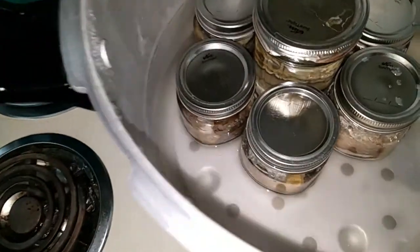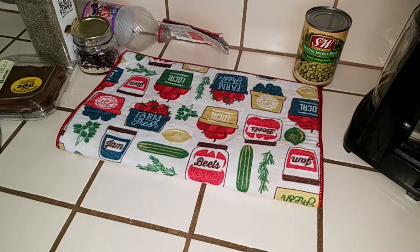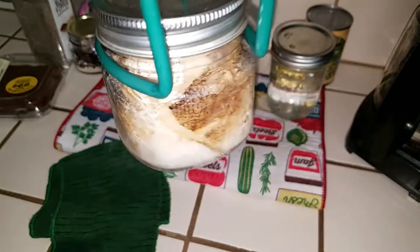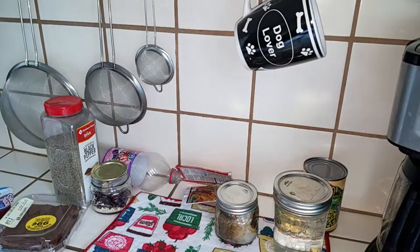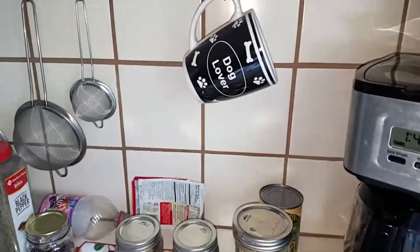Fish is done — oh boy, it smells fishy. I know I've got some siphoning, but let me bring it over and we'll take a look. I'll take my water jar out and set it aside. And there's my first fish — look at that, still bubbling. Nice — oh, you hear that? That sealing sound — it's a beautiful thing to have canned fish.